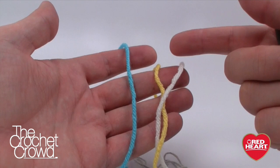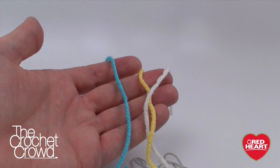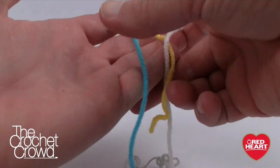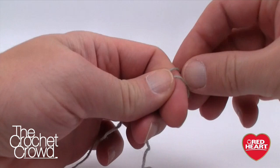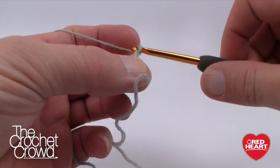To begin, we need three stitch markers — each a different color so you can tell them apart. Write down on your pattern: blue equals the start, yellow equals the halfway point, and white equals another marker. This is critical to keep your pattern straight. Grab your yarn and do a slip knot to begin, then grab your crochet hook.